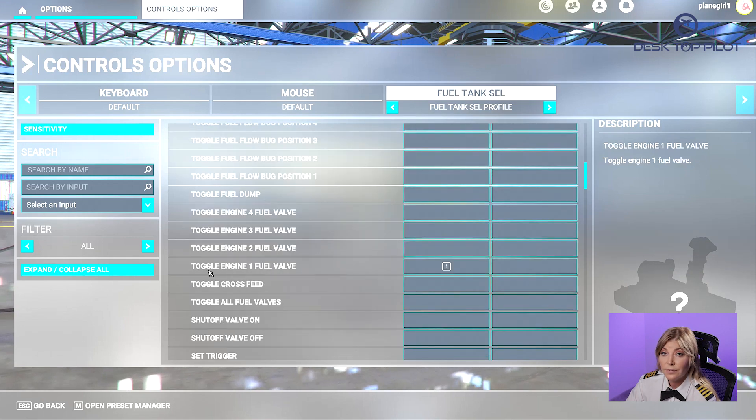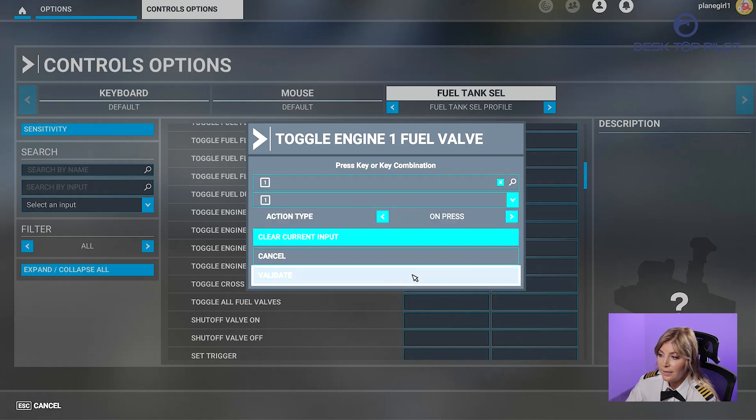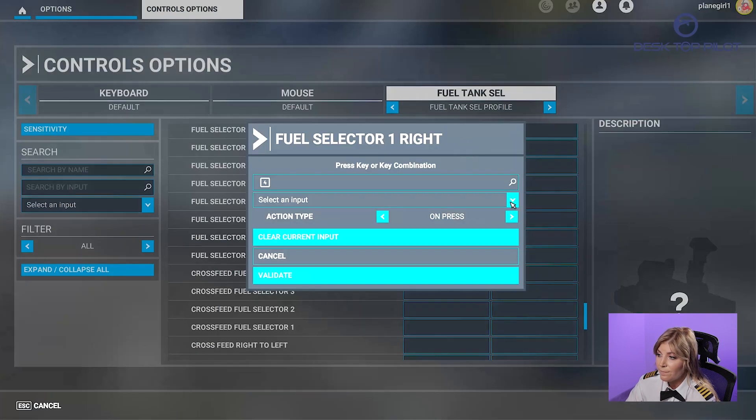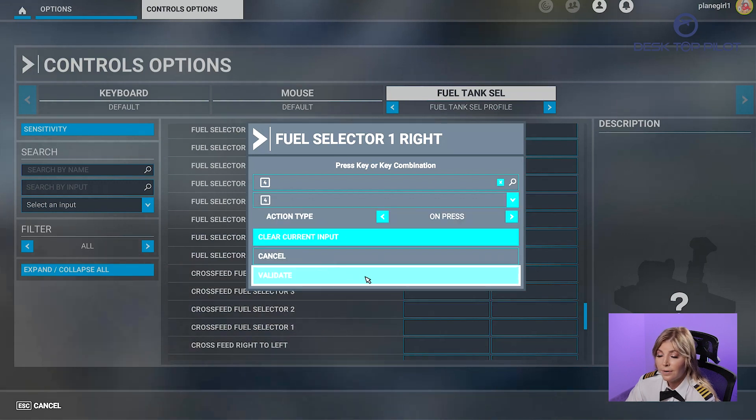Then scroll down to find Toggle Engine One Fuel Valve and apply one. Click on Validate. Then scroll down to find Fuel Selector One Right and apply four, and click on Validate.